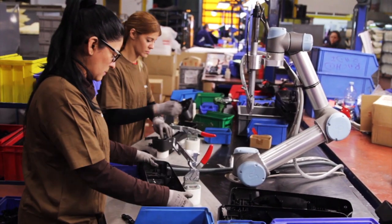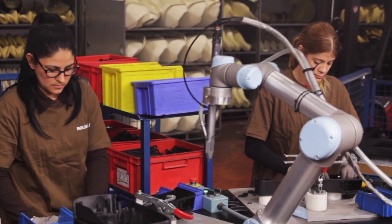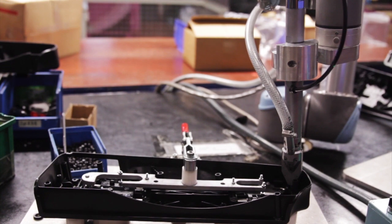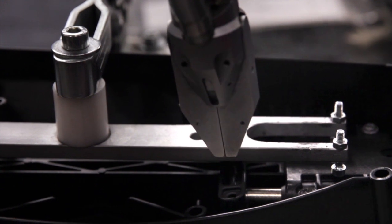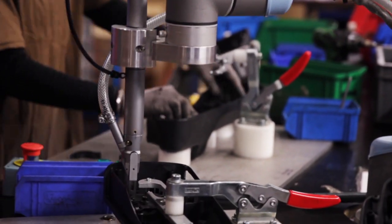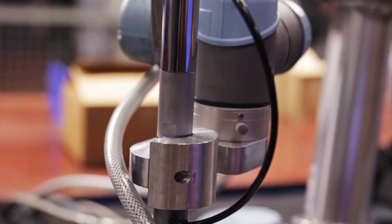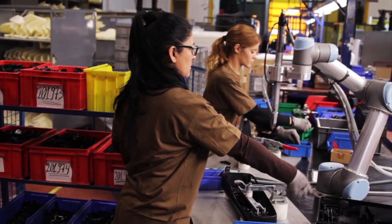At the workbench, two operators work alongside the robot in a process where the operator places a part in the frame, activates the robot, then moves on to assemble another part while the robot drives in 35 screws using a pneumatic screwdriver. Once the robot is finished, the operator removes the part, replaces it with another, enabling two parts to be assembled at the same time — something that would have been very difficult to accomplish without the robot, due to the large number of screws inserted in each part.